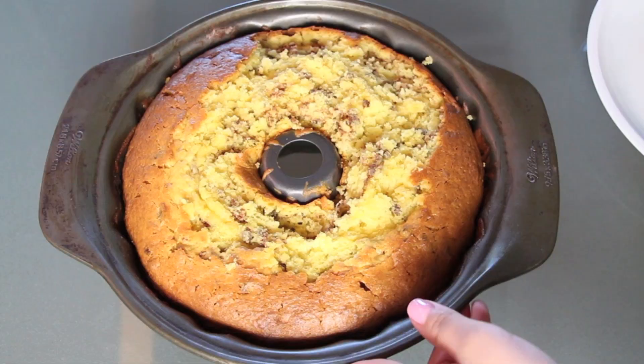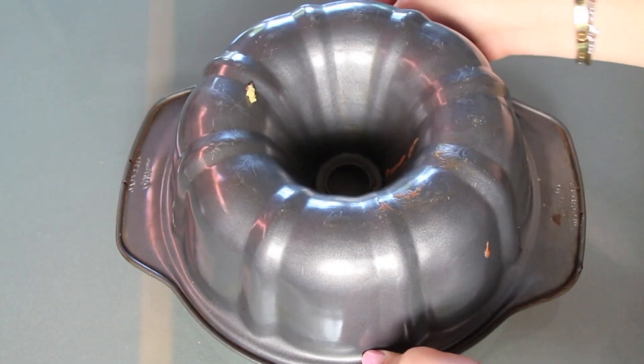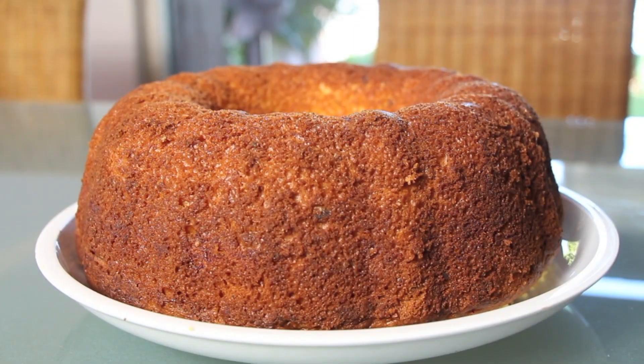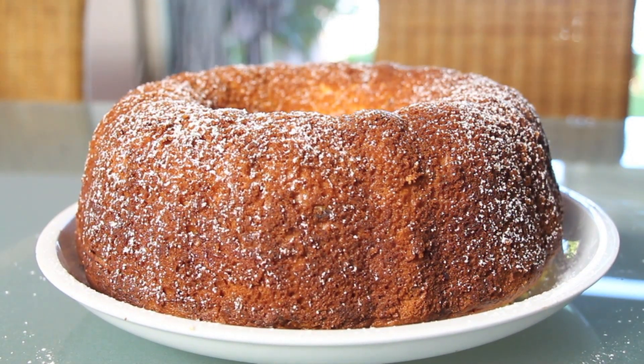Now comes the moment of truth because we're going to flip it over, and it has to come out clean. If you didn't grease your pan completely, it's going to stick — we don't want that. We want it to come out just like this. And I'm going to sprinkle some powdered sugar like this, if you wish. You don't need to, but it looks prettier with powdered sugar.